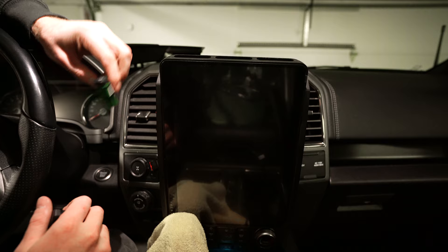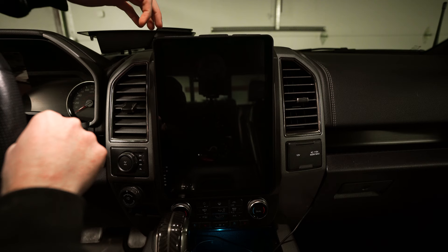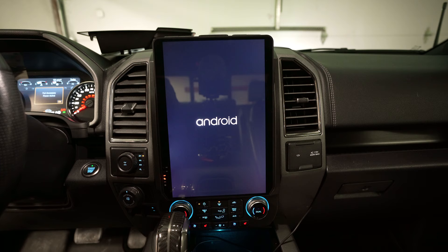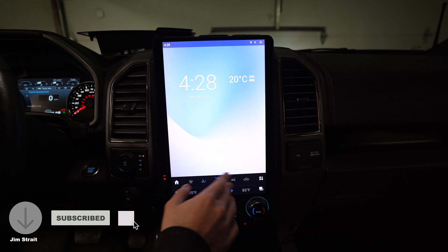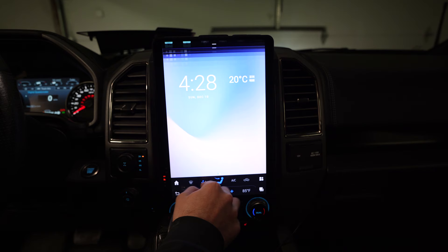Everything is now plugged in. We're going to make sure everything's working — we'll put these switches in without popping them in yet. Now let's see what we got. This is the factory boot-up. These are just your home buttons — if you're familiar with Android you'll understand the system quickly; if you're used to iPhones there'll be a slight learning curve.